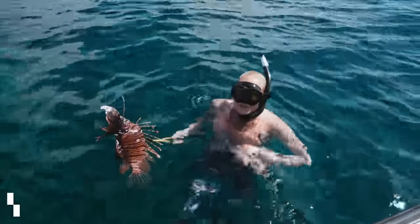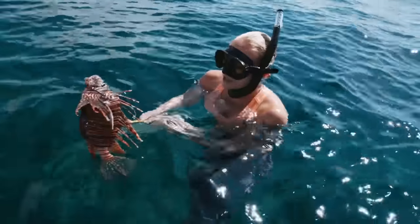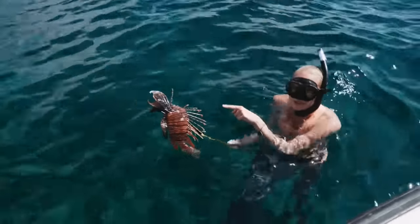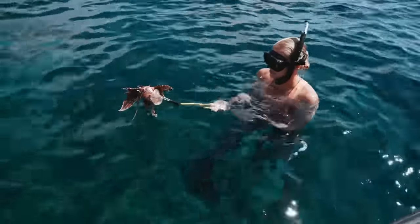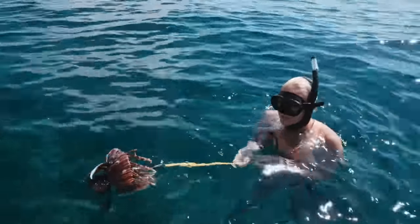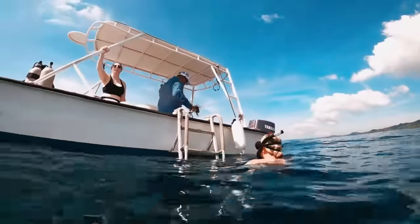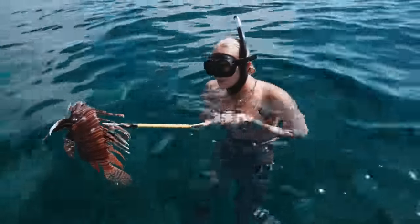We just saw our first lionfish of the day — this is actually a really good size one. We got them down there at about 40 feet. These are obviously invasive and poisonous, so these top spines here and the ones down on the bottom — you do not want to touch them. Just to be safe, keep them away from everyone and away from yourself when you're handling them. Make sure someone's on the boat to receive them so you don't have to throw them up there and have them flopping around, because these bad boys will ruin your day.